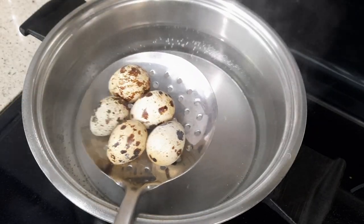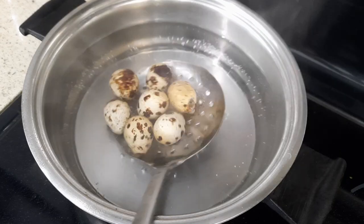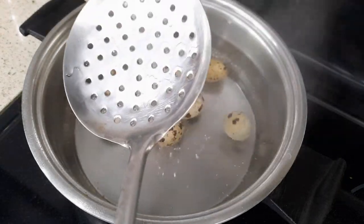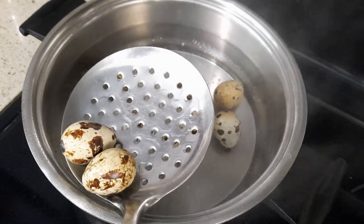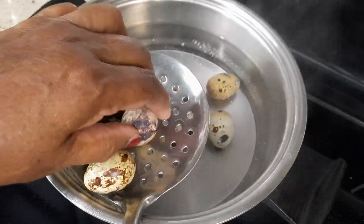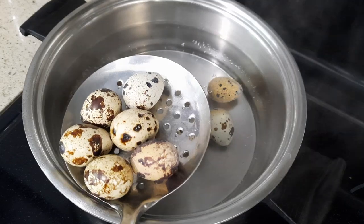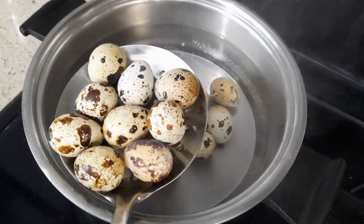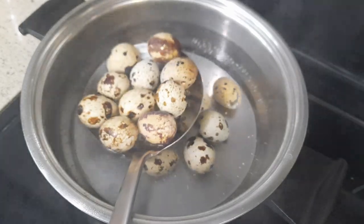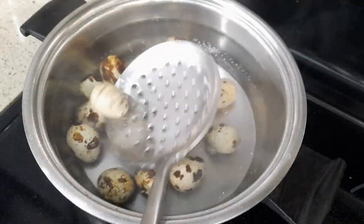Guys, only seven to eight minutes and the egg will be cooked. I'm also going to fry about six to seven eggs, but I'm not going to use the skewer — I'm just going to put them beside the sauté eggs.